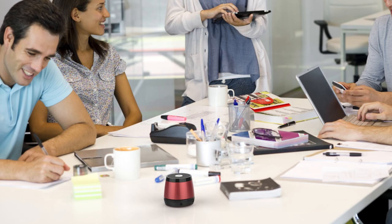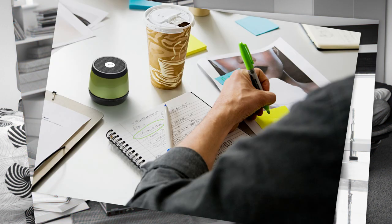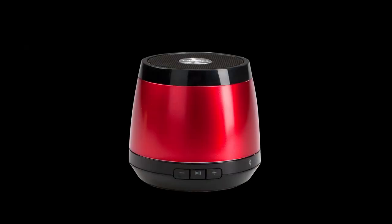The HMDX Jam is perfect for almost any setting — dorm room, kitchen, bedroom, office, home gym, beach and beyond. It's easy to use your Jam speaker.